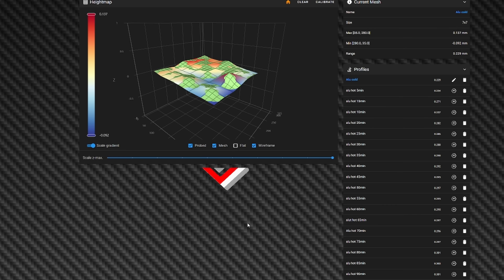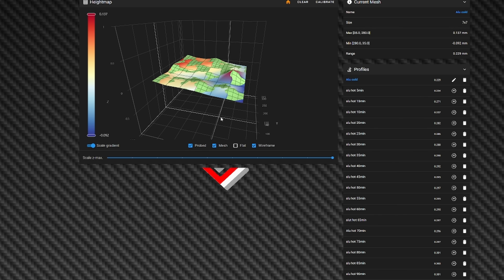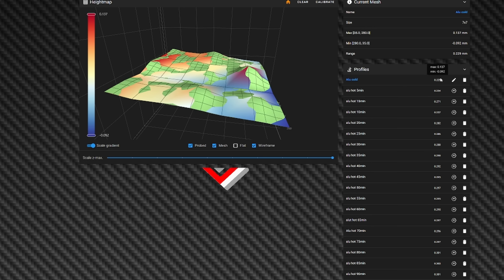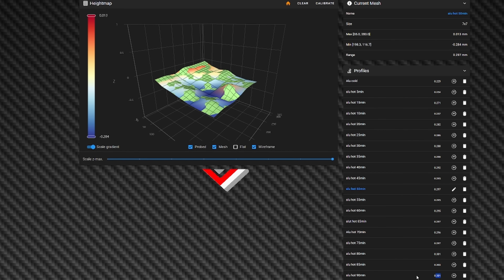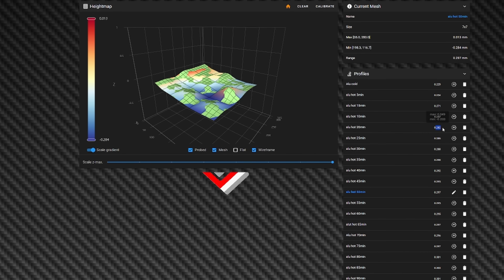Let's take a look at the results. For the aluminum bed plate when it is cold, we're looking at the range column — the difference between the lowest and highest point detected by the scanner. It started at about 0.23 mm cold and kept cranking up all the way to 20 minutes. After 20 minutes it started to stabilize, and it remained stable up to about 90 minutes, though it was still being affected.